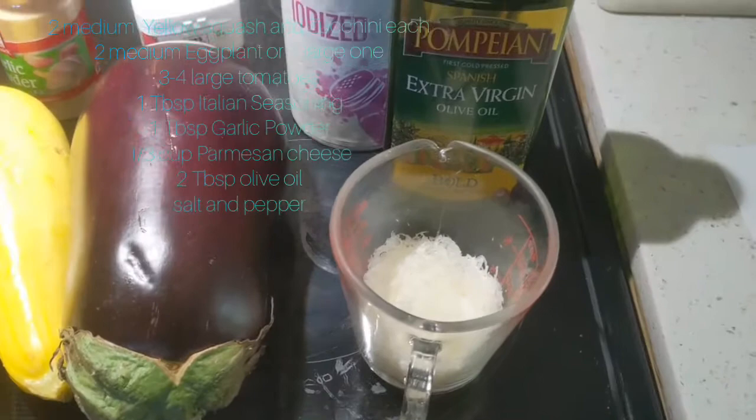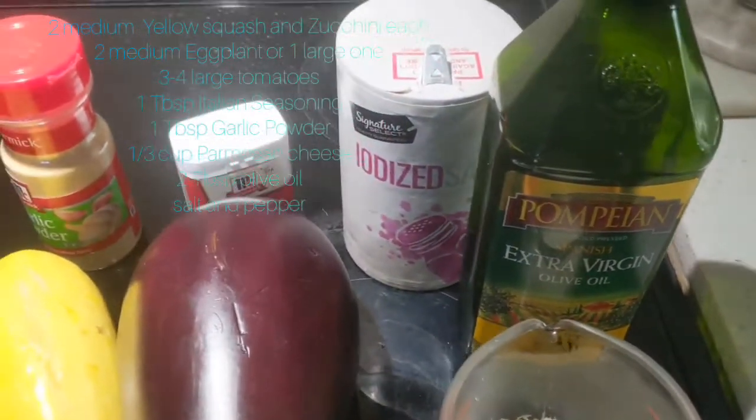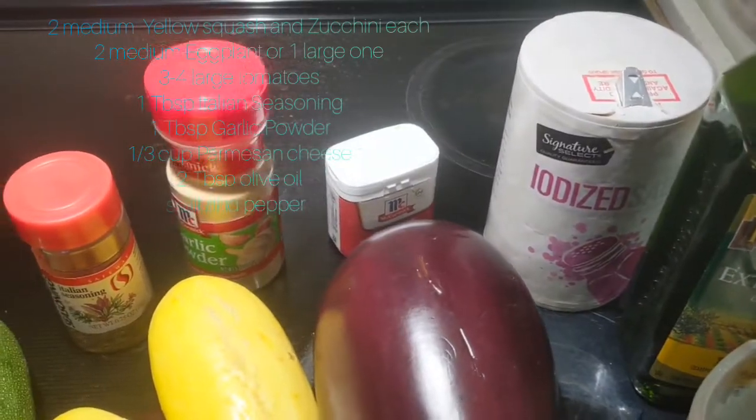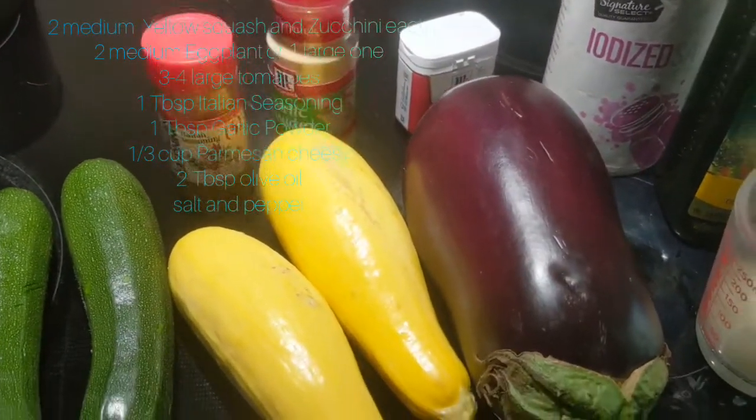Namaste, thank you for watching my channel called World Cuisine with Ramesh. Today I'm going to show you how to make zucchini, eggplant, and yellow squash gratin. The ingredients we need for this recipe are one third cup of freshly grated Parmesan cheese, two tablespoons of olive oil, salt and pepper, one tablespoon of garlic powder, and